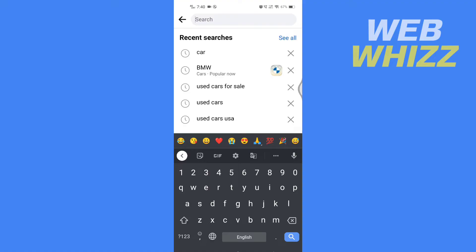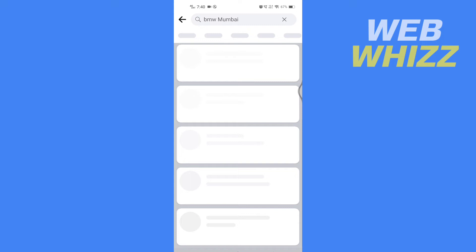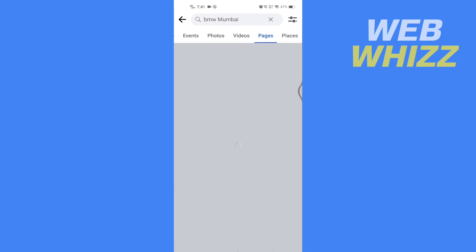For example, I'm going to search for BMW Showroom. Now you have to go to Pages. Find and open the company's page on which you want to leave a review.